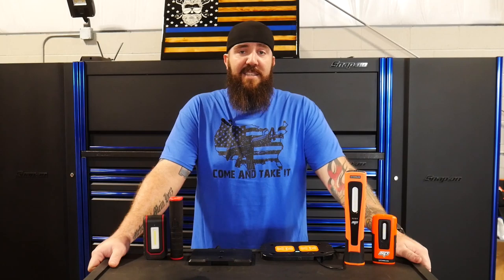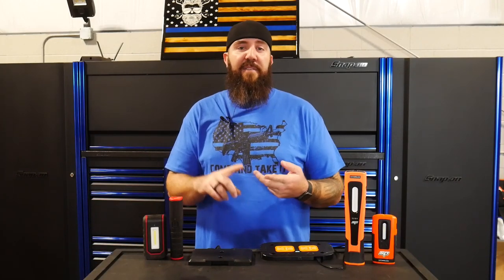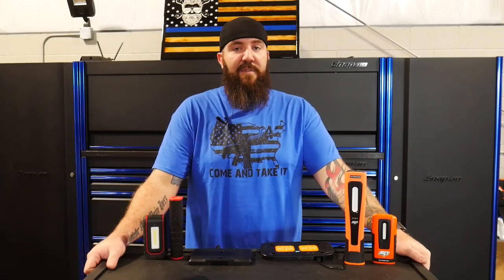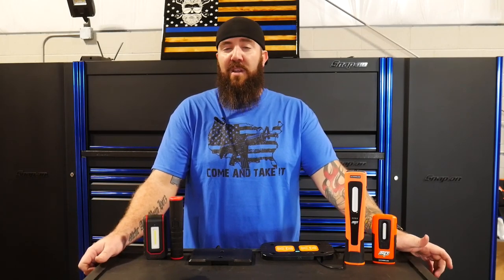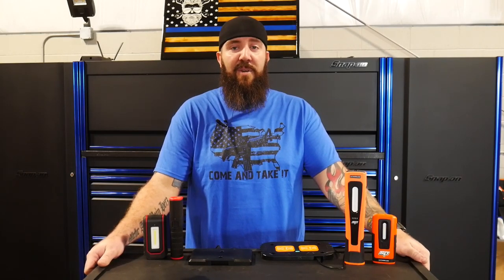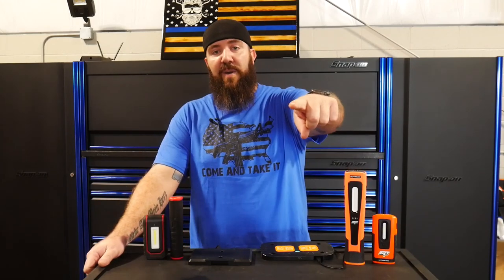We've got a whole lot more content coming out over the next week or two. We're going to be doing some big testing for open-ended wrenches on the market — testing the quad drive, the Snap-on flank drive plus, as well as many other manufacturers. The Duramax has made a lot of headway and we're going to be doing a whole lot more on that — interior build and some ceramic coating testing as well. Make sure you guys stay tuned, turn on the bell notification, and as always you guys stay awesome.